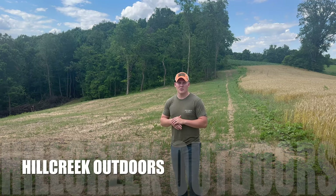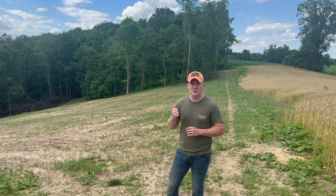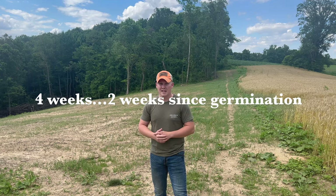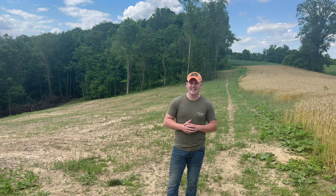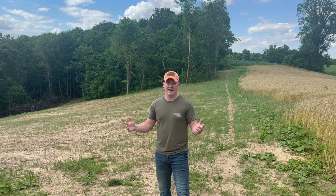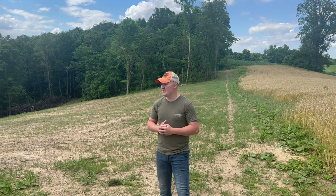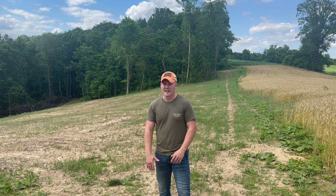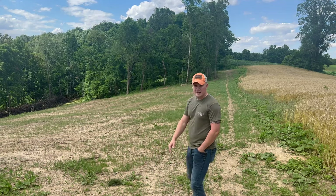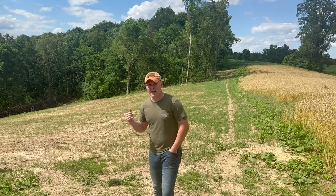Alright guys, welcome back to the channel Hill Creek Outdoors. Wanted to give you guys an update on the pasture here. We did get some seed on it about two weeks ago and want to show you how it's growing and how it's coming up. It's still a little thin. We've actually had a kind of a drought going on right now — over the last couple weeks we went almost seven or eight days where we didn't have any rain at all, and that was right after we threw the seed down. So it didn't really germinate and get going quite as well as I wanted it to. But we do have some coming up as you can see behind us, and we're going to drive you around the pasture here and show you what we got.